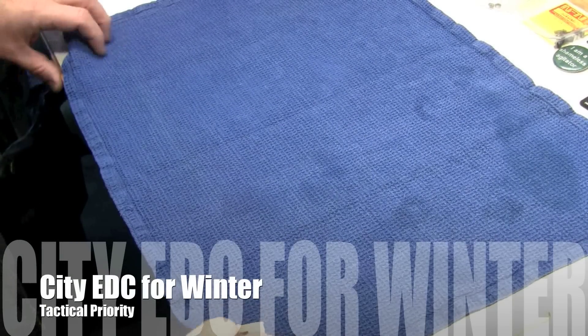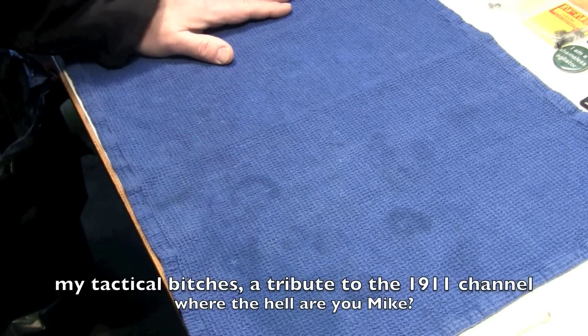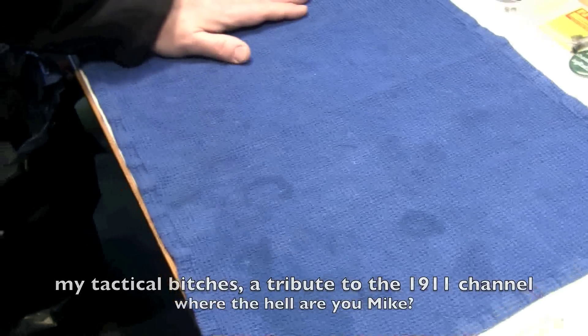All right, my tactical bitches. This is a real quick EDC video. Here I am looking stunning as usual.